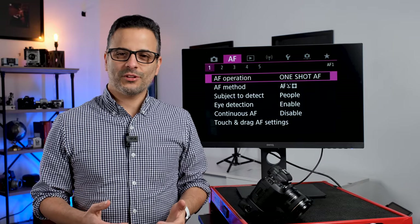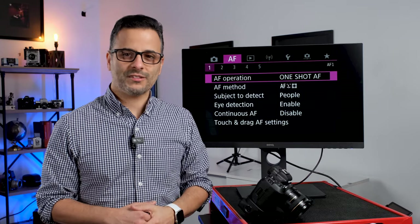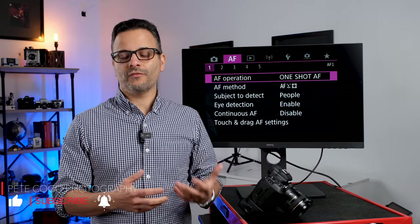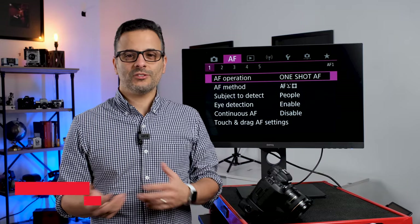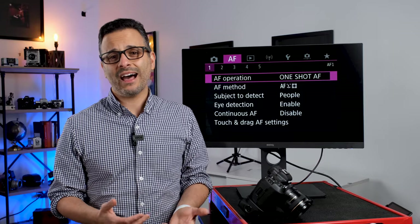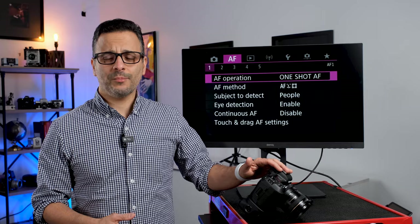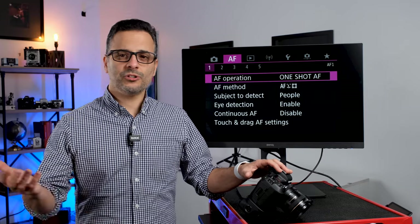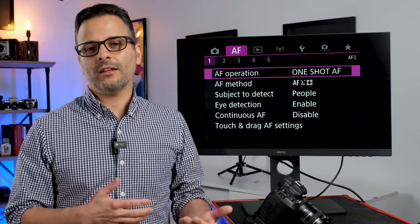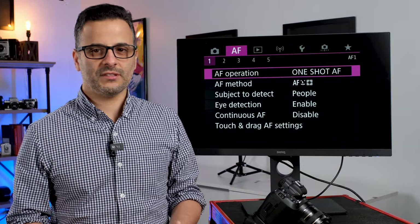If you've been following my videos on YouTube, you know that I picked up a Canon R5 about four or five months ago and did a quick video on the learning curve of going from a 5D Mark III to an R5. I concluded that the learning curve was not as daunting as I thought, and I was able to use the camera within a couple of days — shooting professional headshots and portraits and doing my work. But now that I've had the camera for a while, I've really spent time working through the autofocus system.